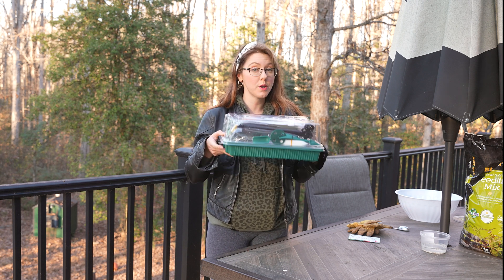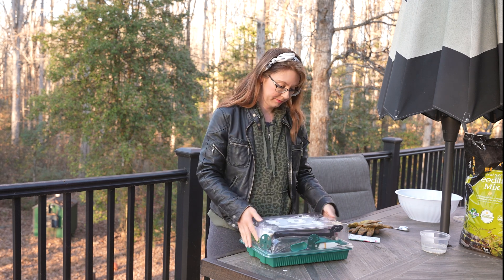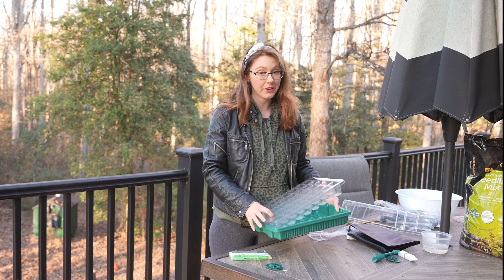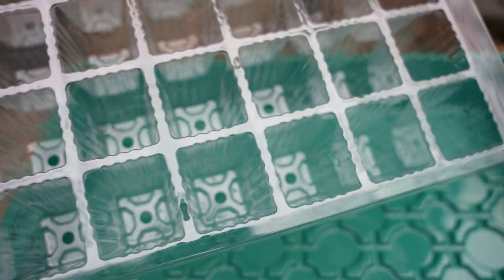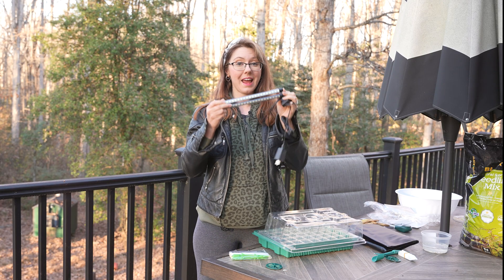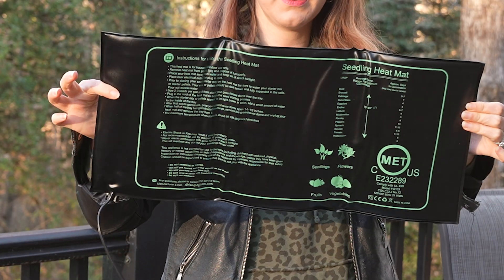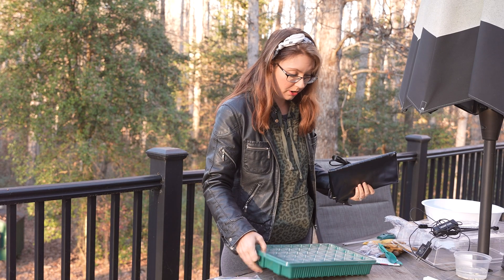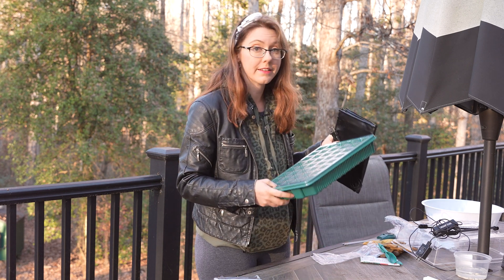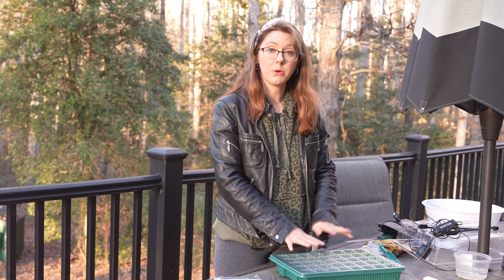We are going to be using the Growfriend Seed Starting Kit. This kit has everything you could possibly need and more for starting seeds. The tray itself is made out of very sturdy, thick plastic — sturdier than any seed starting tray I've used before. It comes with its own LED grow lights with a dimmer switch and a timer, a heat mat, and a soil tester. Between all of these items we are going to be in a very controlled and optimal environment for starting our seeds, so the only variable should be whether or not the seeds were soaked.